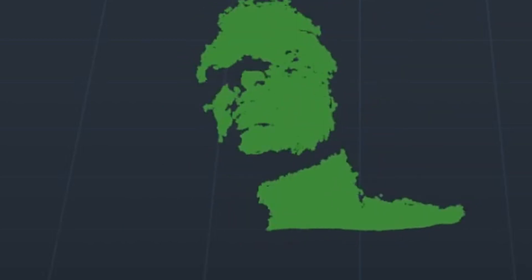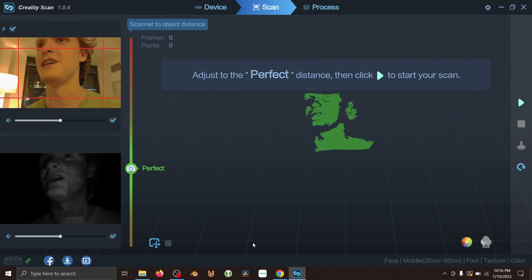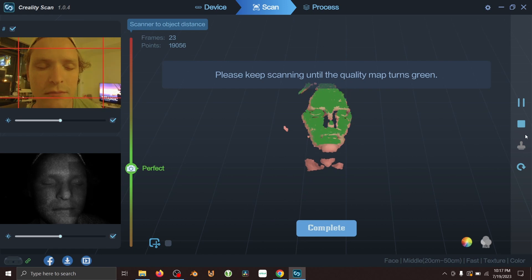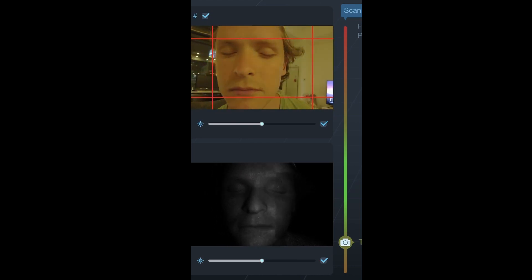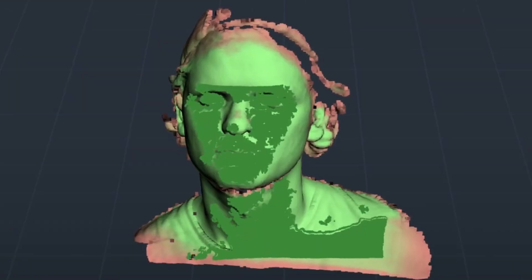Having a second person do the scanning is important because it's hard not to move your head or make facial expressions during the process. A few tips: if you have long hair, pull it back, because scanners — and this is also true for photogrammetry — don't do well with thin wispy stuff. I also kept my eyes closed since looking straight in one direction without blinking for a long time isn't practical. The best method is to move very slowly, up and down like you're cleaning a window — the slower and more precise you are in that perfect zone, the better your scan alignment will be.